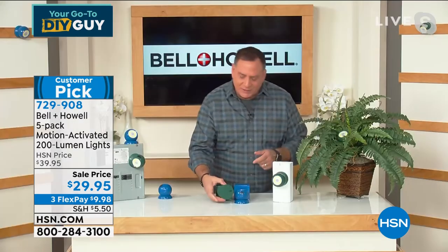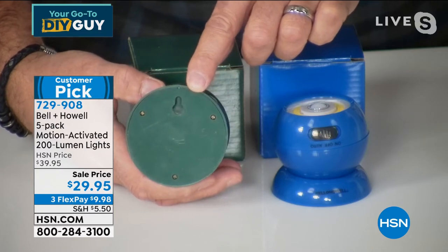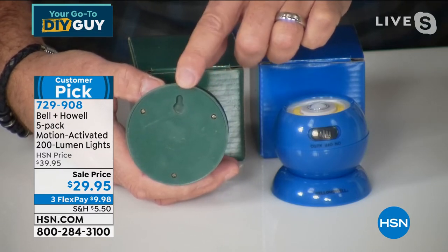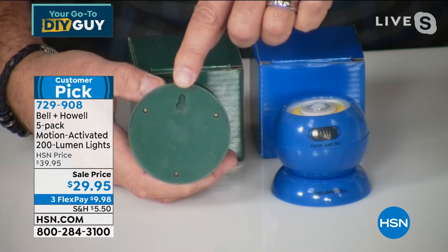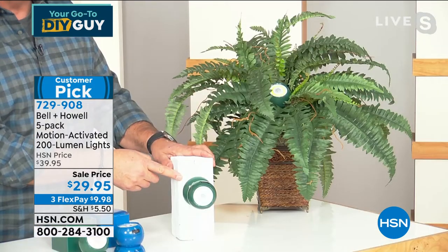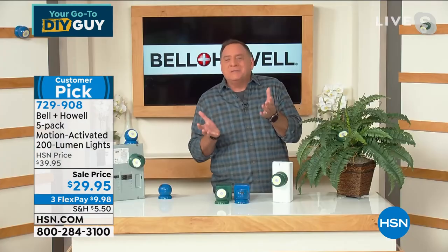In the center is a COB LED — chips on board — basically a circuit board that runs around there. When you turn it on it is super bright: 200 lumens right there, plus a motion sensor and a light sensor. On the back there's a keyhole mount where you can put it on a screw, and we give you mounting tape and a screw and molly. Once mounted, you can use it flat on its back, on a post, inside a plant — so many ways to use these.